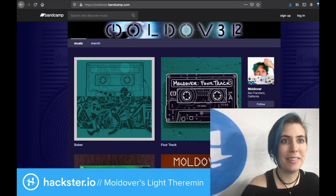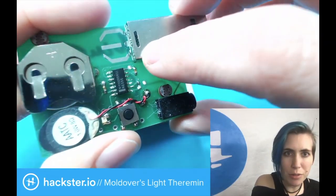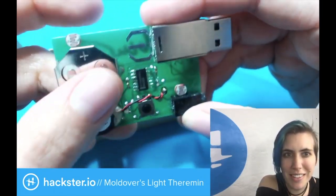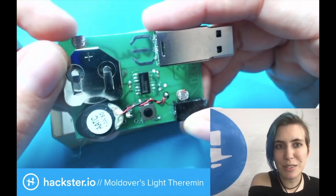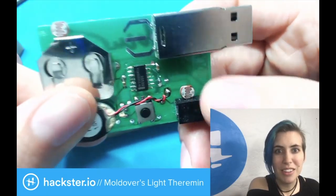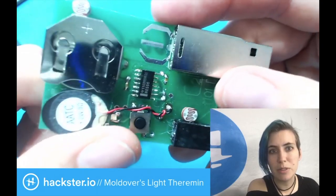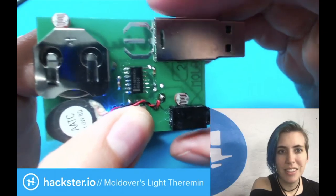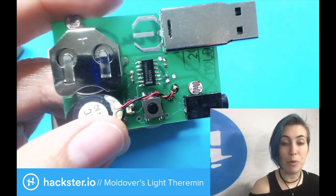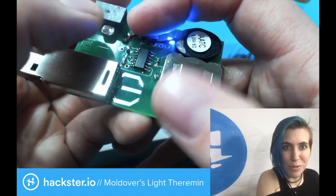You can also find him at moldover.bandcamp.com if you just want to hear the music. But let's take a closer look at this device, because that's what we're really here for. You've got the Moldover logo on the back — it's signed. It's a double-sided PCB. You've got the same little speaker, the same coin cell battery, the light sensor, the photoresistor. You do have a little USB stick attached, which has some music and videos on it. You've got another photoresistor, and then you have this NE556 — a 556 is two 555 timers put together. When you push the button you get a little bit of noise, the LED turns on, and depending on the amount of light that you give it, it changes the pitch. Kind of sounds like shredding on a tiny guitar, doesn't it?